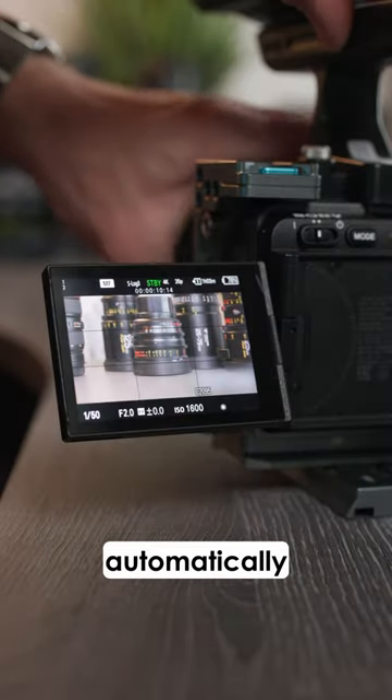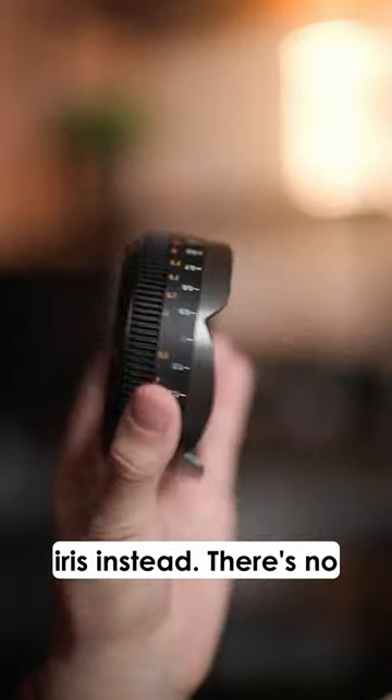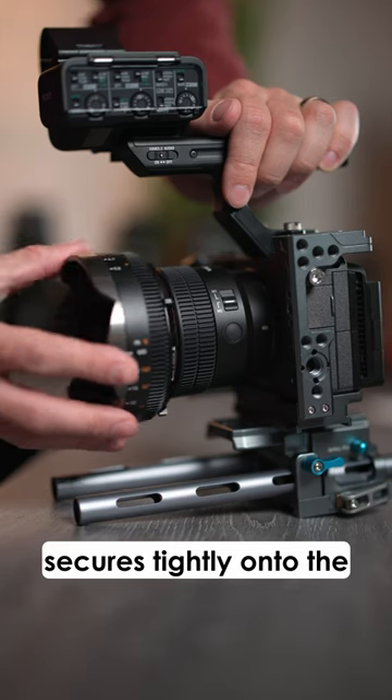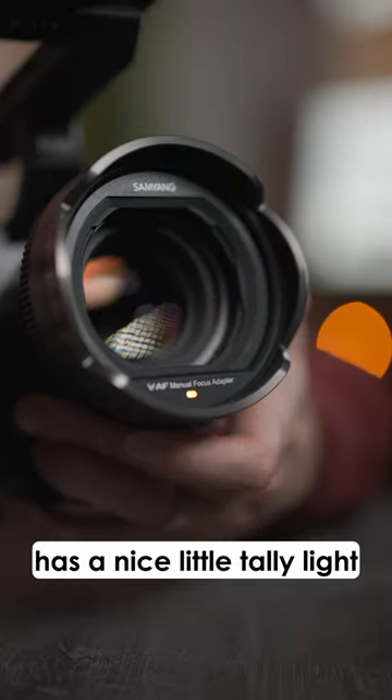It also automatically changes the regular focus ring to control your iris instead. There's no optics inside so it doesn't affect your image quality at all. It secures tightly onto the front with this locking ring and even has a nice little tally light on the front as well.